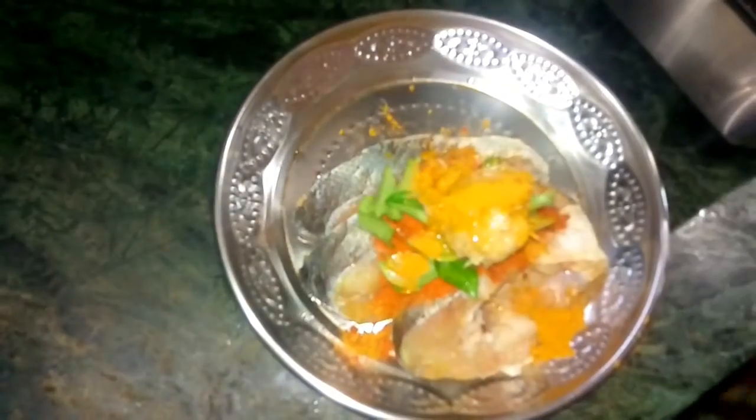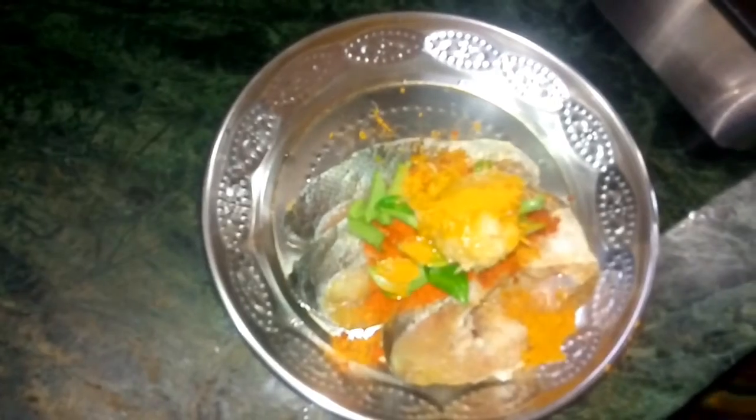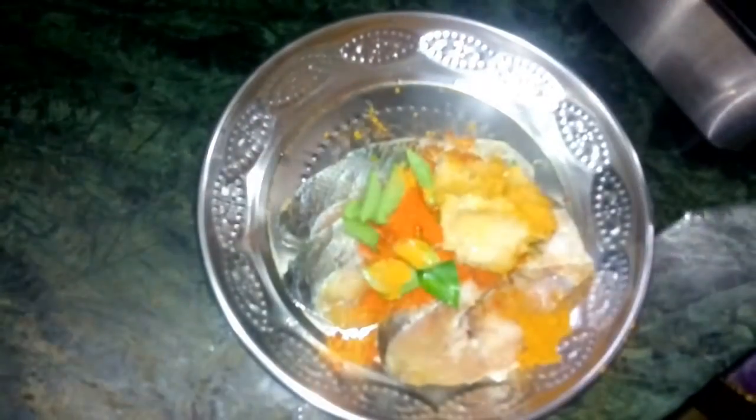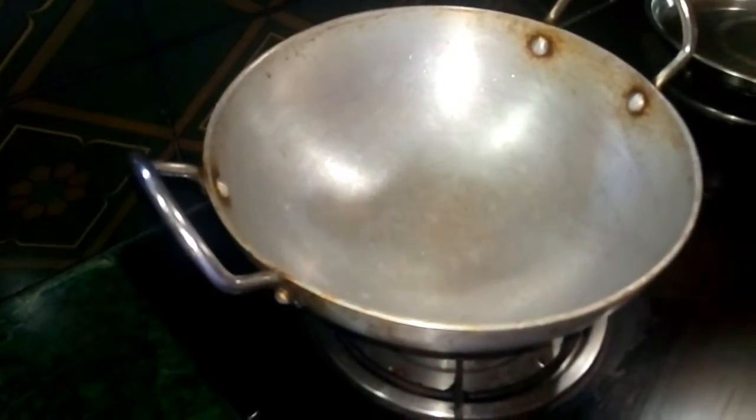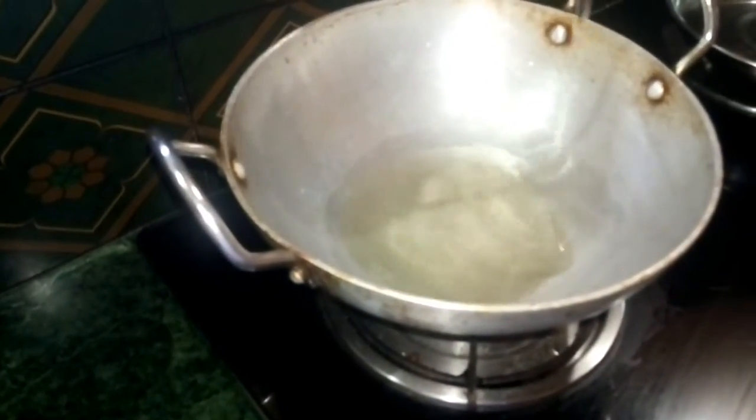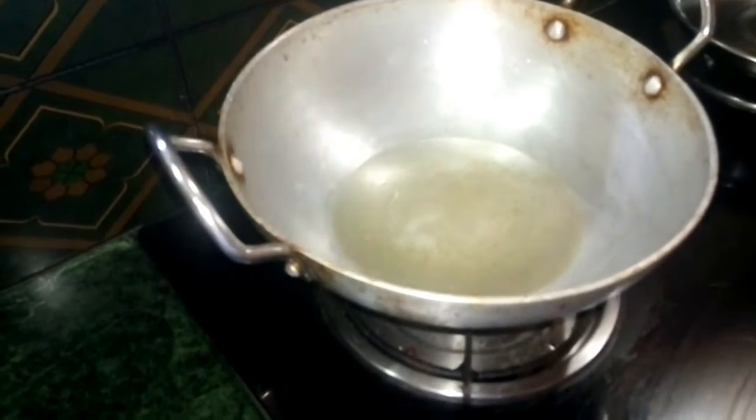Now let's fry the fish fry. Let's put it on the top. It will be enough — fry for 15 minutes.